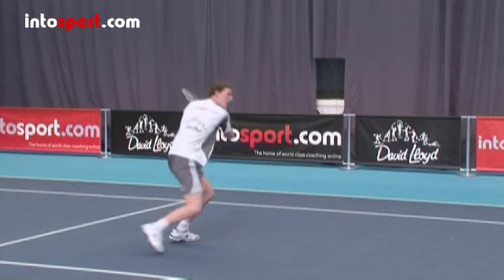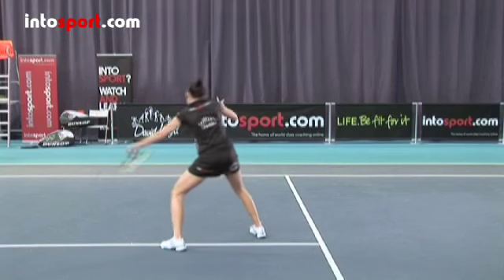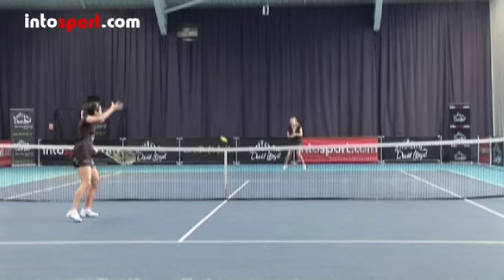As you punch through the ball with your racket, move your free hand back in the opposite direction. Make sure your weight moves forward as you contact the ball and try to hit the ball down into the opponent's court.